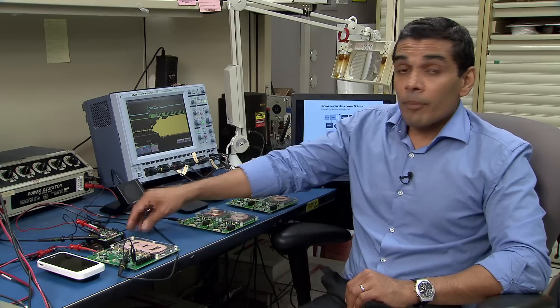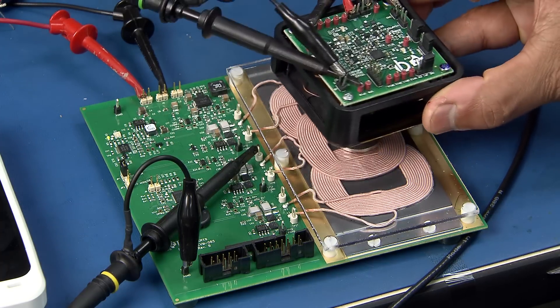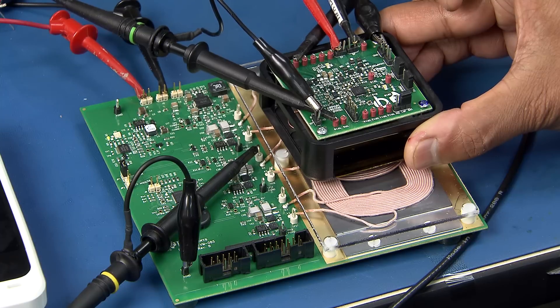In addition to efficiency, safety is one of the key aspects of a wireless charging solution. When a metal object is placed between the transmitter and the receiver, it has a tendency to get very hot. Our transmitters have a feature called foreign object detection which prevents this from happening. To demonstrate that, I am going to use a nickel as a foreign object. When I place it between the transmitter and the receiver, our transmitter will indicate a foreign object detection fault by blinking a red LED. If we continue to detect the foreign object, we are going to terminate power after 15 seconds, hence avoiding the foreign object from getting very hot.